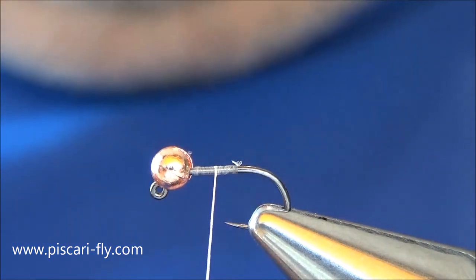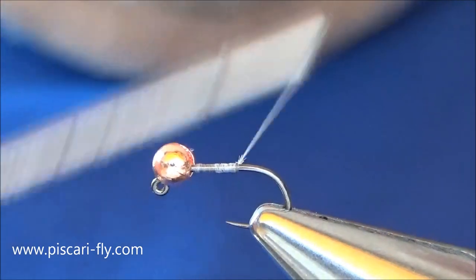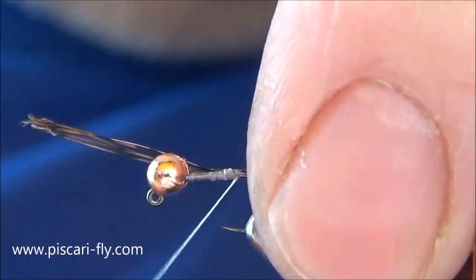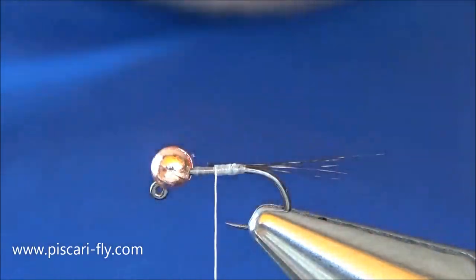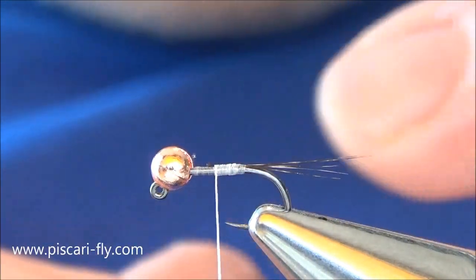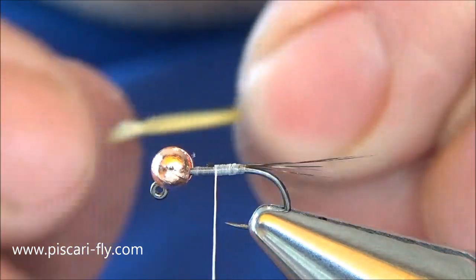A couple of fibers of Coq de Leon in there. Hold them in place, get them in there on top of the hook, adjust them to your length and secure them in. Tidy up your waste. Now we're using a medium olive goosebite — you can see there. Most people know what they are; they're used commonly in buzzers as well for cheeks and other fly patterns.